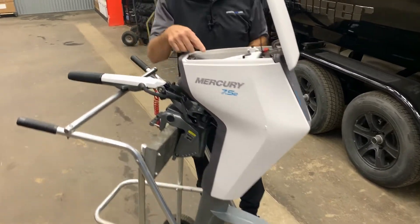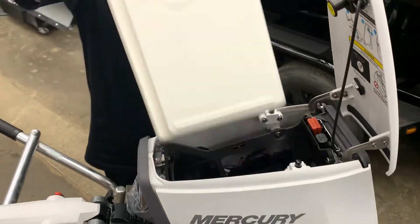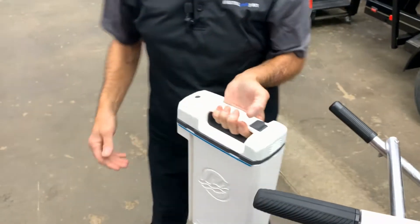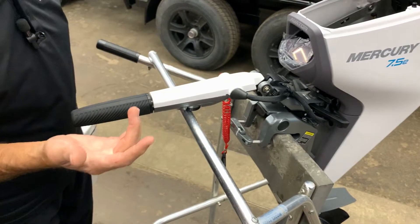So here you have just where your battery pack is. You can just undo that and pull it out. That's the size of your battery. So when you're actually carrying this motor, it's set up so the handle folds down. You carry the motor with this handle and carry the battery in the other hand.